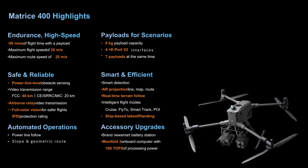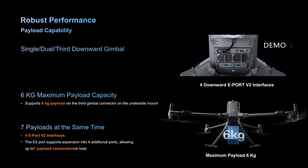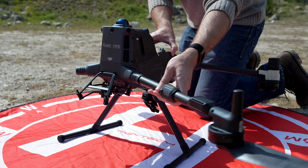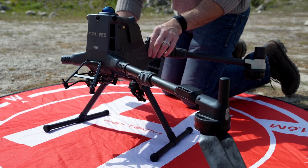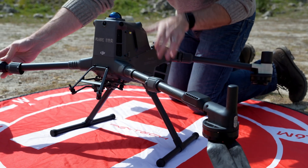Specification highlights include 59 minutes of flight time with payloads. Maximum flight speed and route speed are both 25 meters per second. The Matrice 400 is a true heavyweight with a six kilogram payload capacity, including multiple gimbal connection points allowing deployment of up to seven payloads simultaneously. The transmission range is 40 kilometers for FCC and 20 kilometers CE.